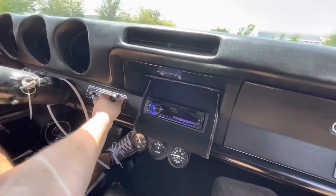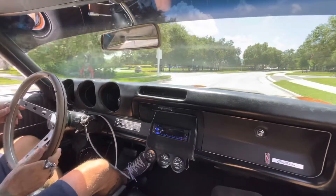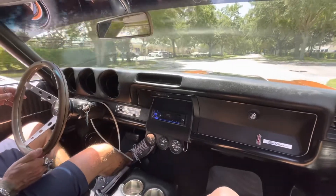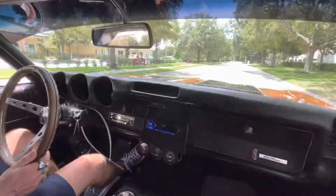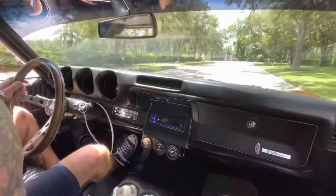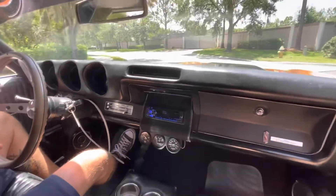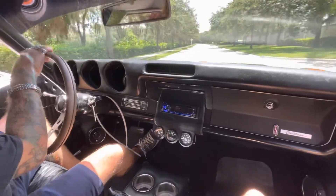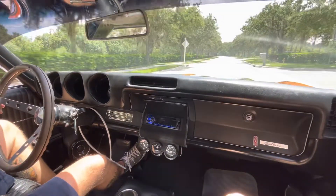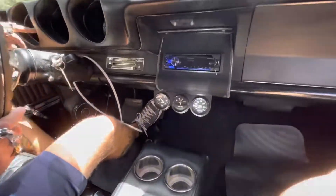I'll turn it off so we can hear the car a little better. How does she feel? She feels good — we have a three-speed automatic. Steering feels nice and straight, tight, no play in the wheel. Not a whole lot of gauges in this car, but none of your lights are lighting up, you do have a good fuel gauge, a good speedometer, and a good RPM gauge. Horn works. You do have extra gauges here to make up for your dummy lights up top.